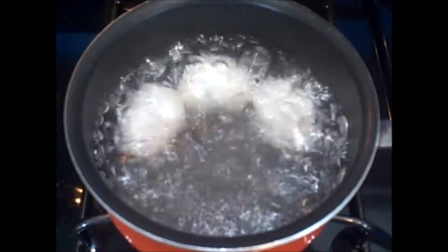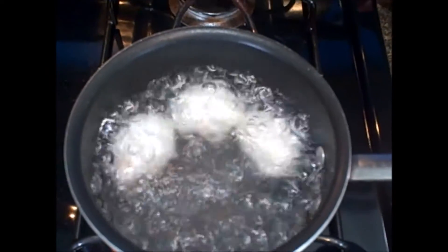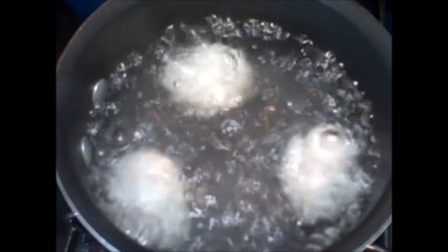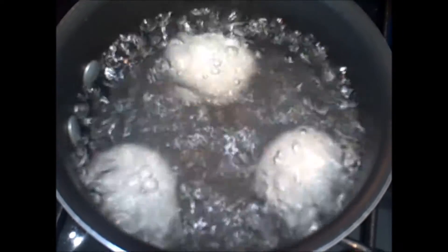Once we get this rapid boil, you see how the bubbles are around the whole egg — that way you get an evenly cooked boiled egg. That's when it's time for our timer. We're going to start with a five minute setting time and we're going to let this go for five minutes on the rapid boil.